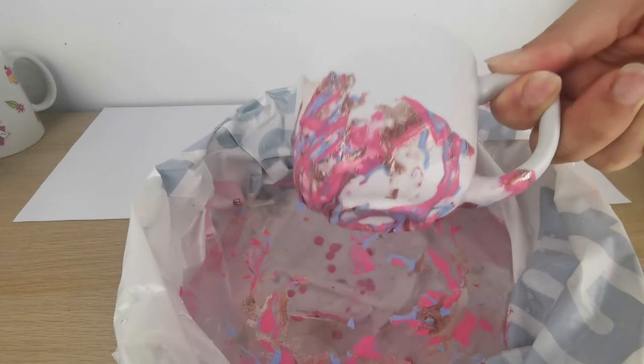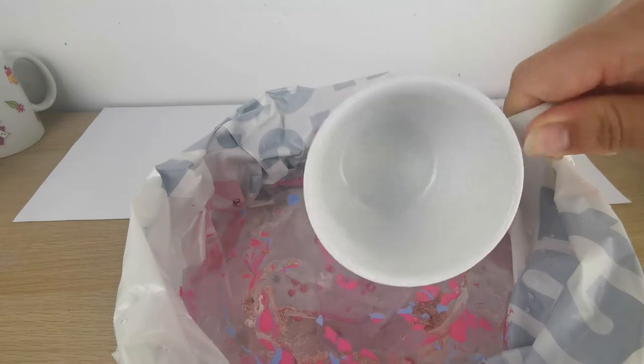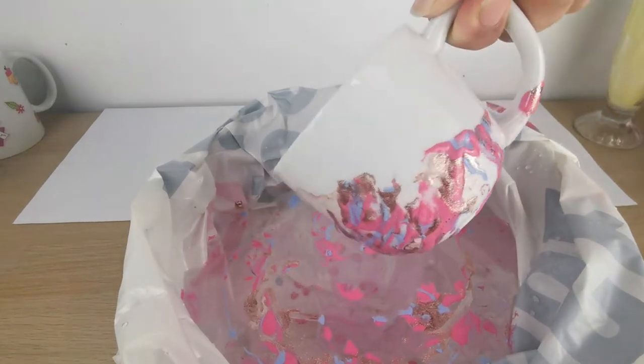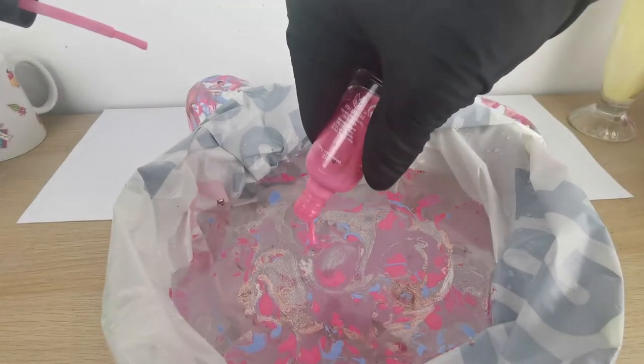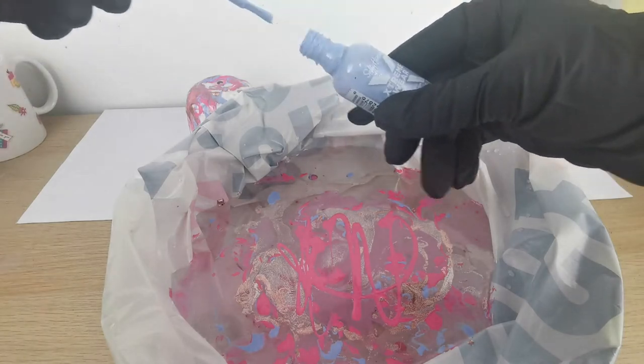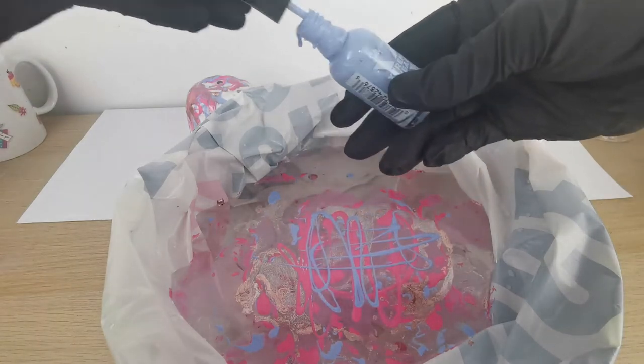Now I'm placing my teacup in the water and look how beautiful it turned out — amazing in my opinion. That's the moment when I realized I need to wear gloves, so now I'm wearing my catwoman gloves.